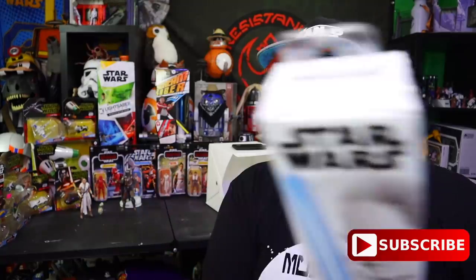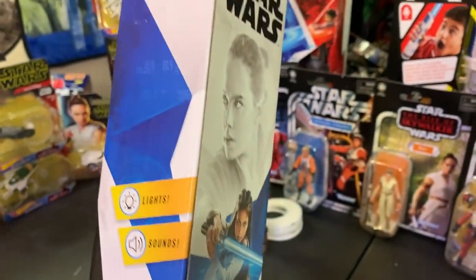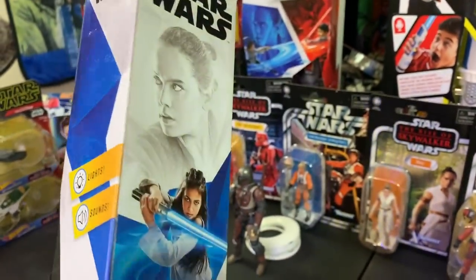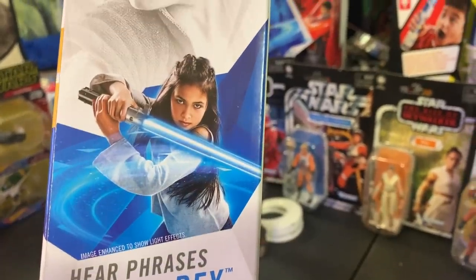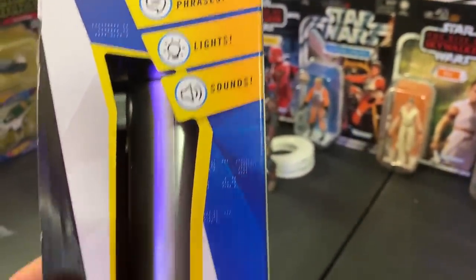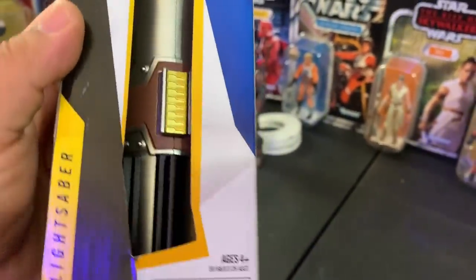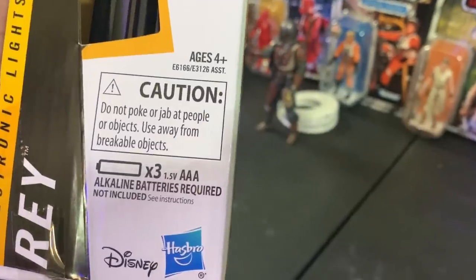Let's take a look at the outside of the box. It's very blue and white — I like the crystal-looking shapes they've got going on. It says 'hear phrases from Rey,' and 'image enhanced to show light effects,' which is not really what it looks like. You can hear character phrases, lights, and sounds. Three AAA batteries are required but not included.